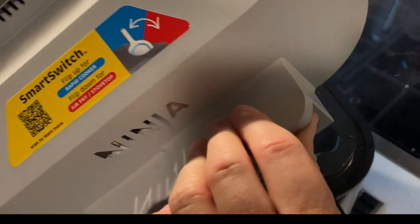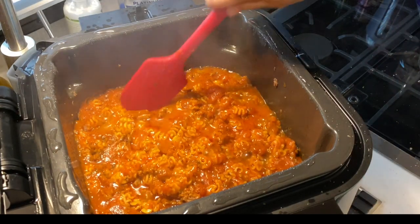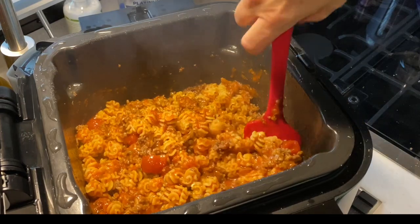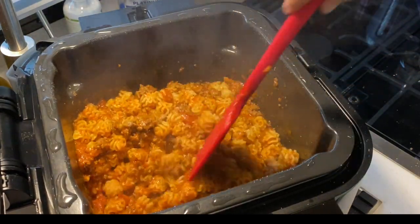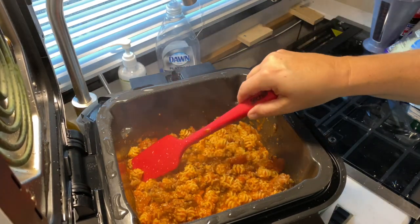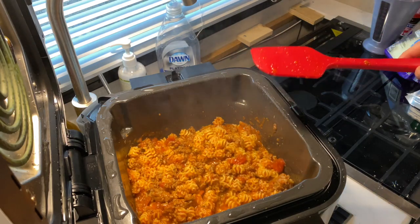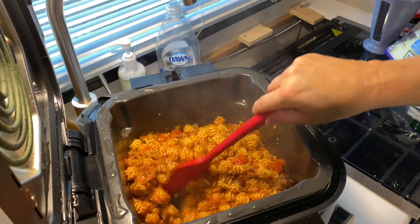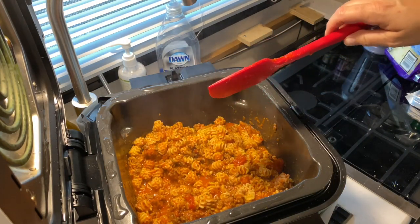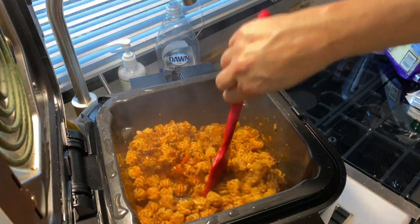I'm going to shut the fan off so you guys can hear me. Oh wow, look at this — it is bubbling away! That's awesome. No burnage at the bottom. We're going to taste test the pasta. I'm going to go ahead and shut the Ninja Speedy off. This looks amazing. I'm going to grab a piece of pasta just to see if it's done or not. I think it needs another minute. The residual heat will continue to cook this.